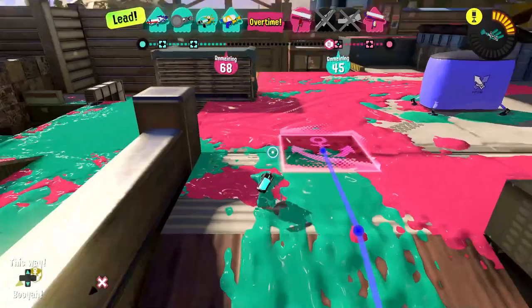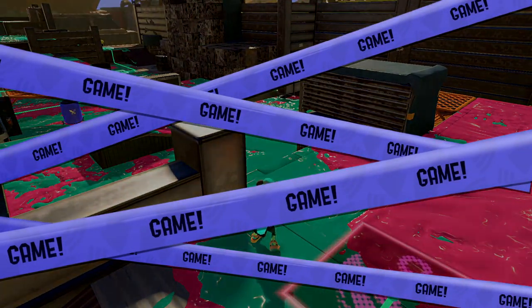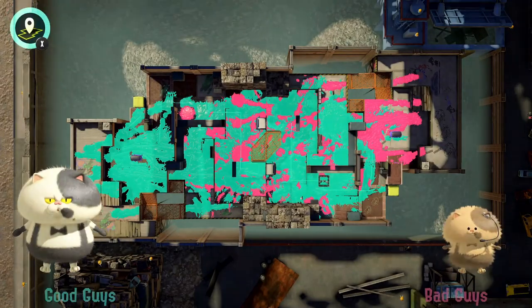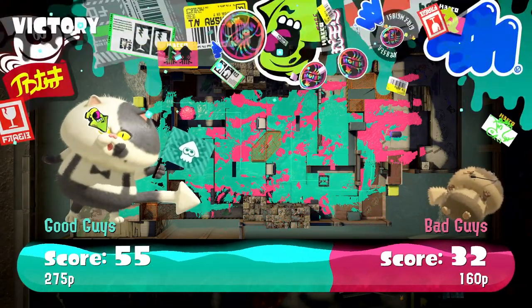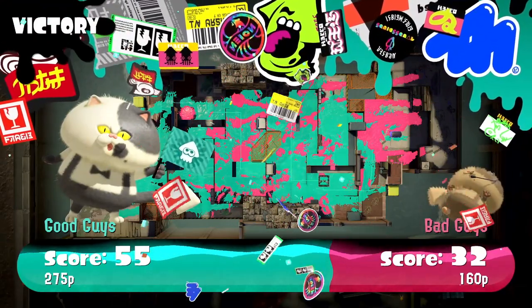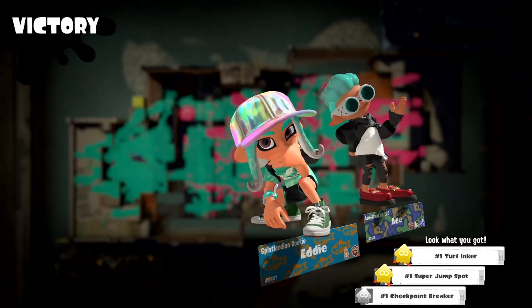Never mind — we don't even need to! We didn't win the second one but the third one comes back in our favor — that is fantastic! 55 to 32!